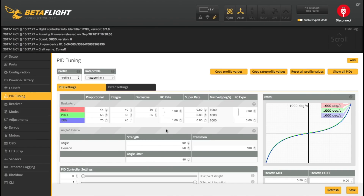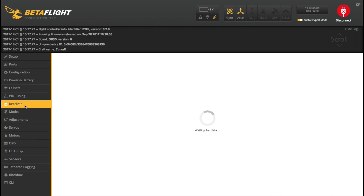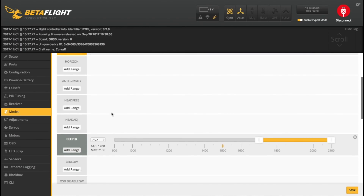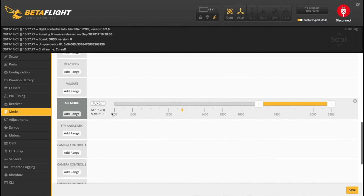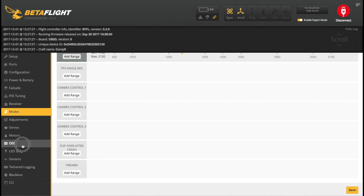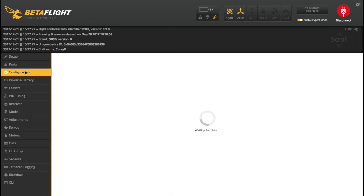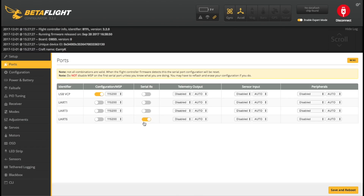PID-wise, I just upped my super rates to 0.8 and I'm leaving everything else default. Receiver-wise, the only change I made was to add my RSSI channel and I'd flashed the RSSI version of the XM Plus firmware. I set my own modes up: Arm, Angle, and Beeper with Horizon mode as an option. And finally, set my OSD as I wanted it. In the CLI, I set small angle to 180. The main thing is to be wary of which UART they've used - my one was wrong, and odds are they've probably changed this around. I'm often finding these ready-to-fly quads set up wrong, but not necessarily wrong in the same way for everybody.